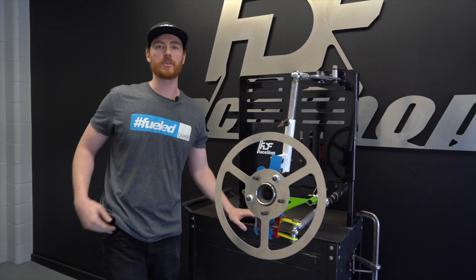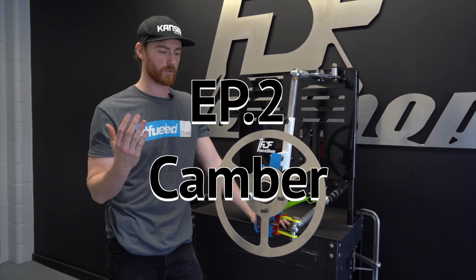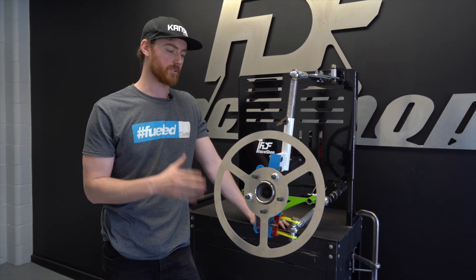Hey everyone and welcome to episode two of front suspension geometry, where on this episode I'm going to show you everything you need to know about camber and how it relates to your setup.